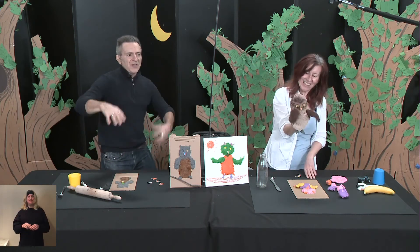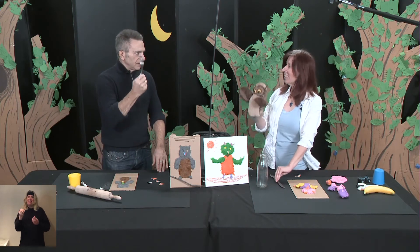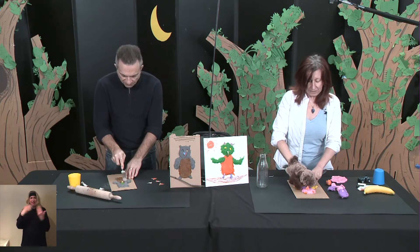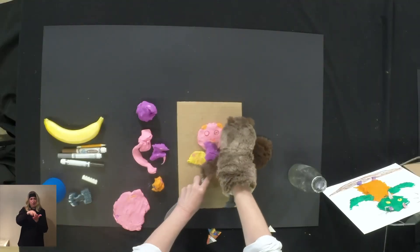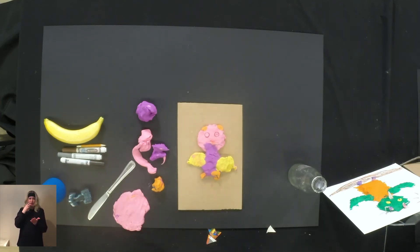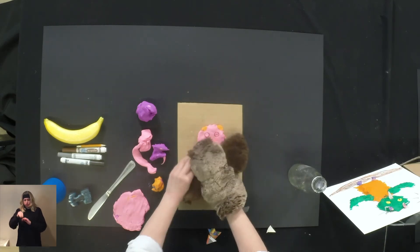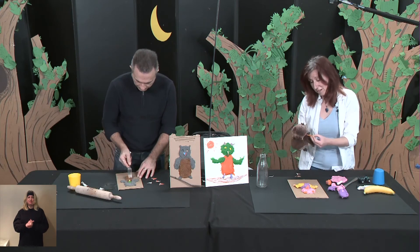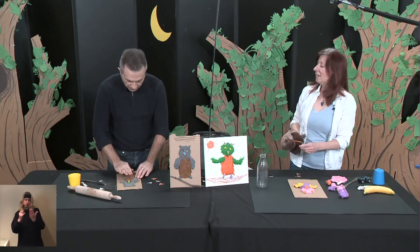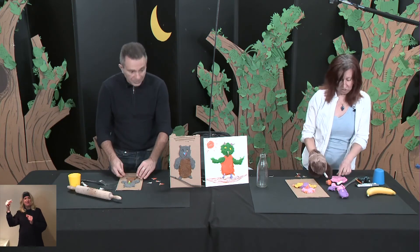We need feathers and texture. My trusty fork comes in for that — we're going to give the owl some texture, some feathers. You have to push very hard. Maybe I can use Lego — you can use anything around the house to create texture. You can also draw on the cardboard if you like, or use a branch.